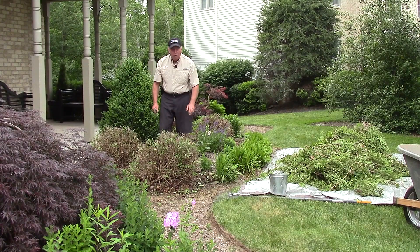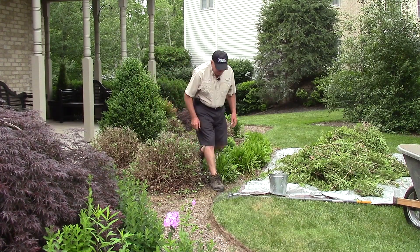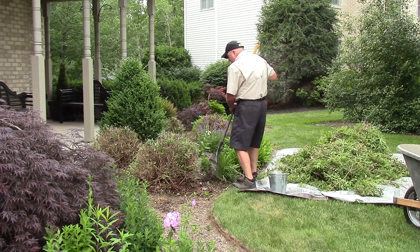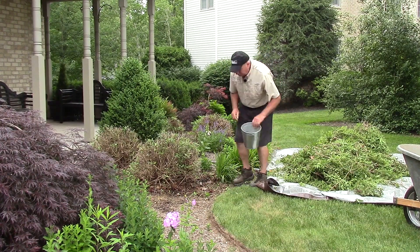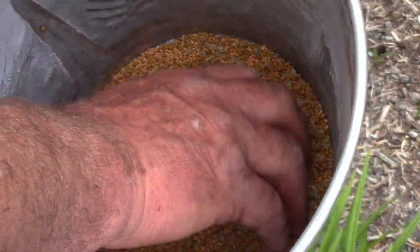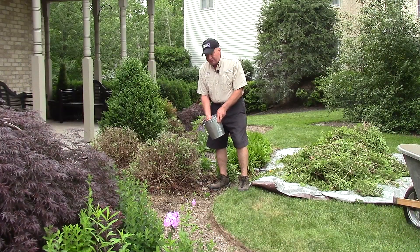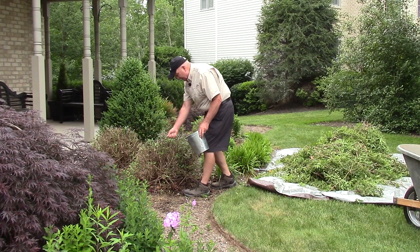But now that I've gone through and removed half of it, it's really just a matter of tidying up with a rake, catching any of the last minute debris, and tidying it up. And then if you wish, you can go through and put down a little bit of fertilizer. I'm just using a well-balanced slow-release fertilizer here, and I put on about a handful or so per plant.